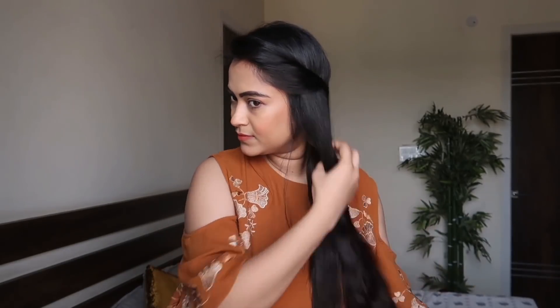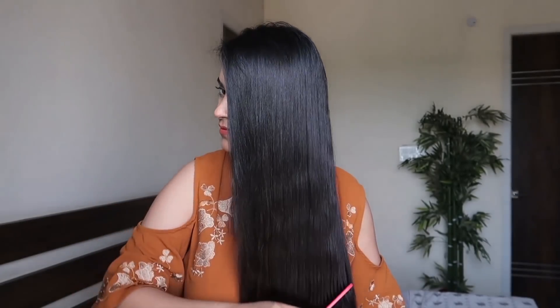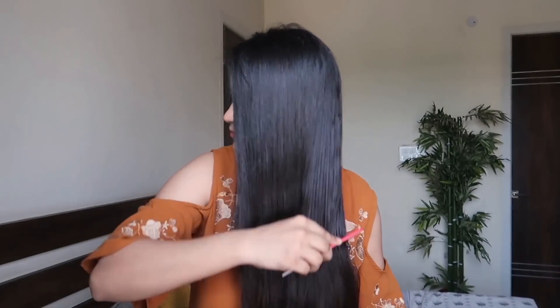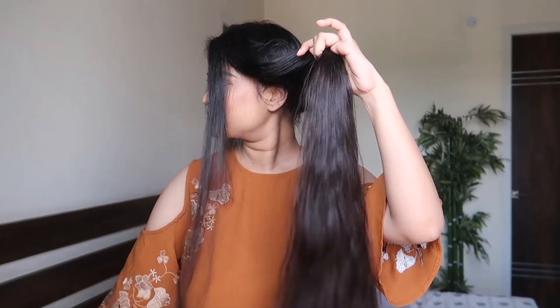Now I'll show you how easy it is to remove the product. I'm unbraiding my hair with my fingers — had I used any other hairspray, it wouldn't have been this easy to unbraid after 7 hours. Now I'm running a comb through my hair and the comb is sliding down so effortlessly. Although this hairspray held the look for so long, it just vanished with a stroke of a brush, leaving no damage, and I don't need to wash my hair to get it out.